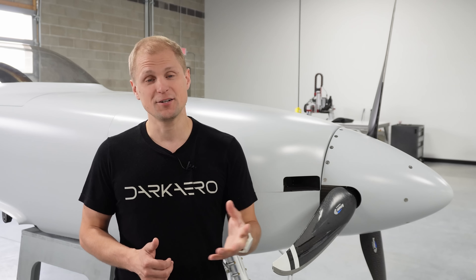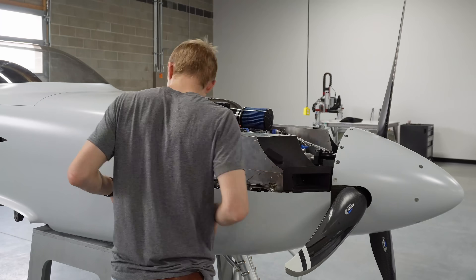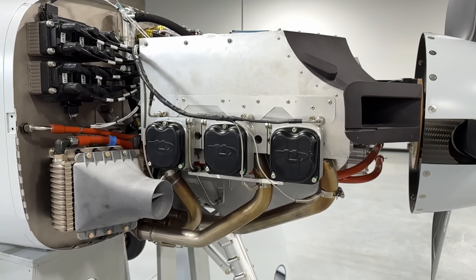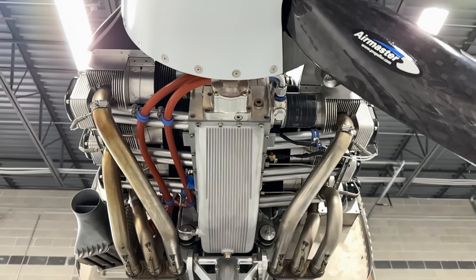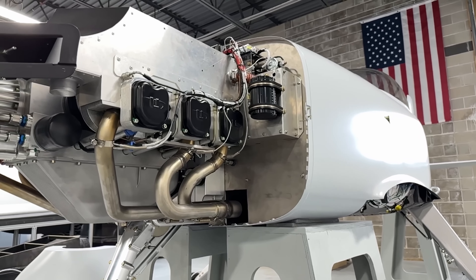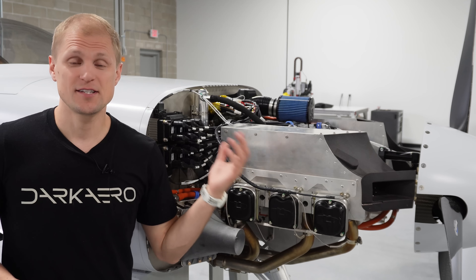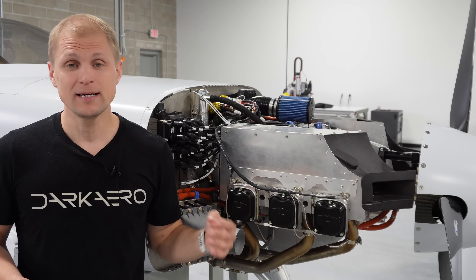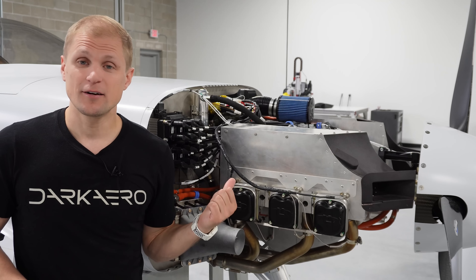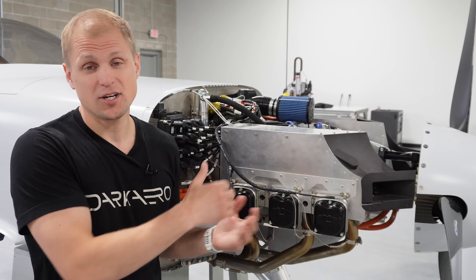We'll pull the cowling off and take a look at the engine. Now that we have the cowlings pulled off we can see the engine. This is the UL 520 IS made by UL Power in Belgium. It's 200 horsepower, it has six cylinders, and it's direct drive. We designed the Dark Arrow 1 specifically around this engine, so we have a pretty tight packaging of the engine in the engine compartment.